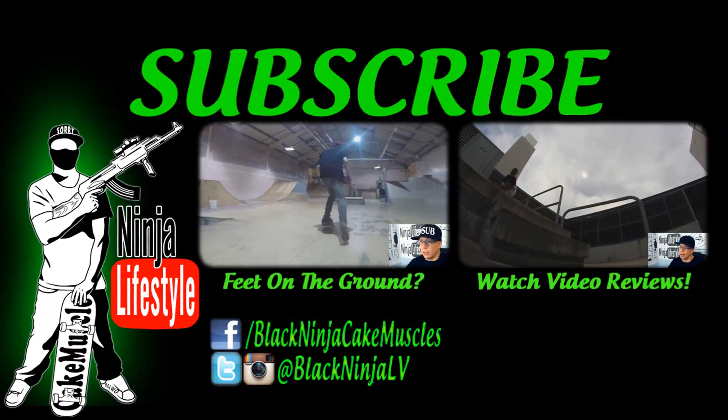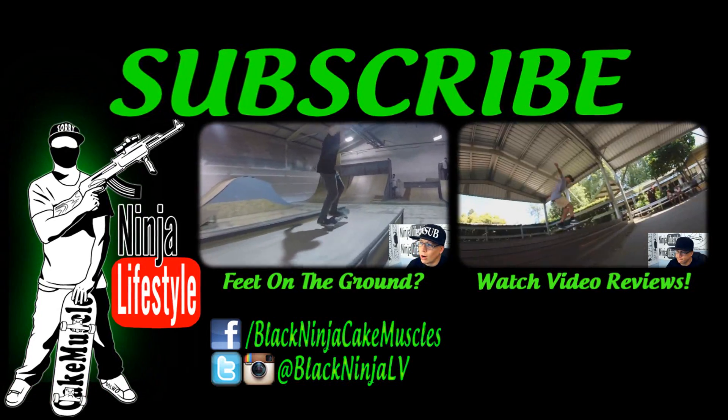You've got to subscribe! Instagram, Facebook, Twitter too!